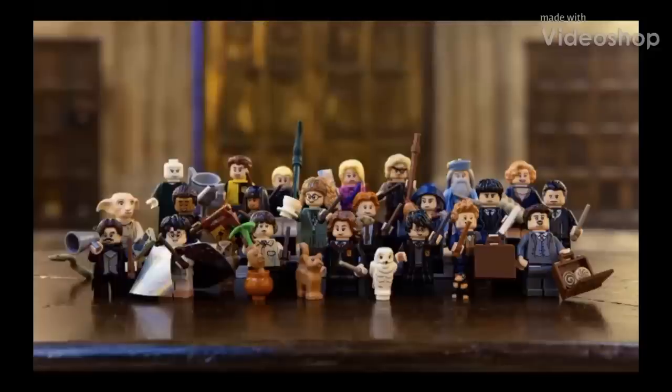Hello everyone and welcome to Retro Brick Reviews, where today I am so excited to be bringing you official images of the LEGO Wizarding World collectible minifigure series. This series features 16 minifigures based off of the Harry Potter franchise, as well as 6 based off of the film Fantastic Beasts and Where to Find Them. These figures will release on August 1st, 2018 in blind bag form and retail for $4 each.